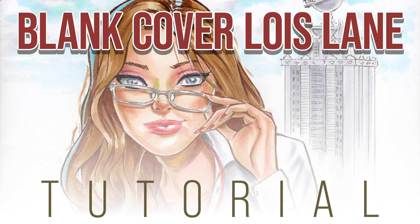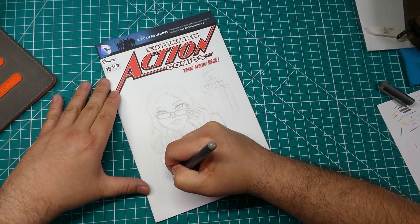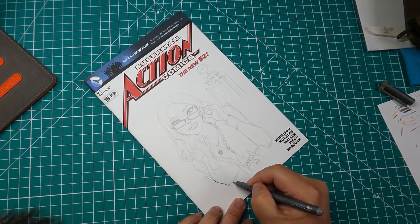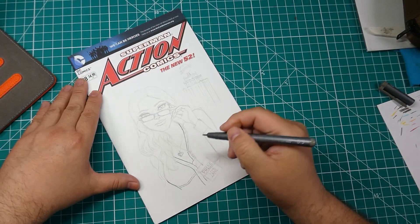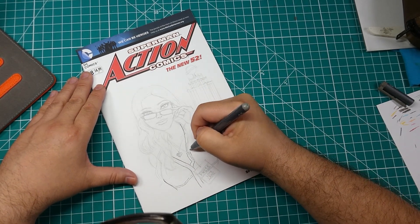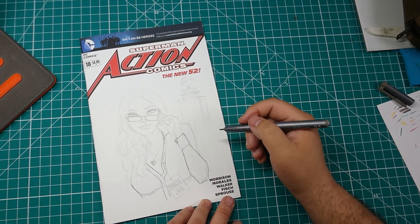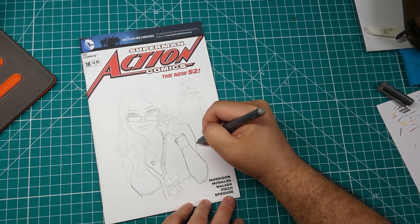Alright, what's up everybody. Today we're going to be working on a sketch and drawing on a blank cover of Action Comics - Lois Lane is the subject. So let's get things rolling. We're starting off with the sketch I have already done in pencil using a mechanical pencil. Now we're applying the inks, and the inks I use are the Copic Multiliners - those are my favorites for this type of inking.